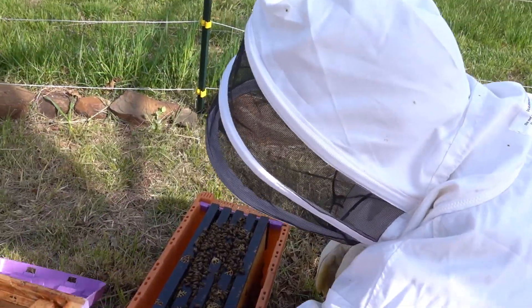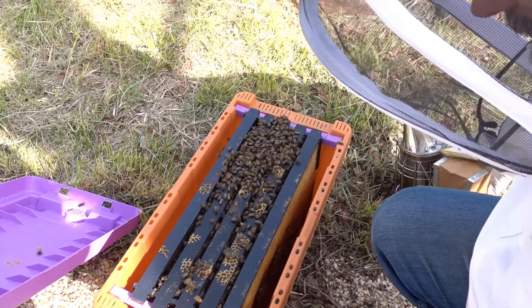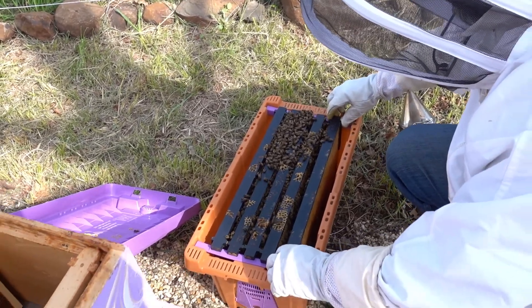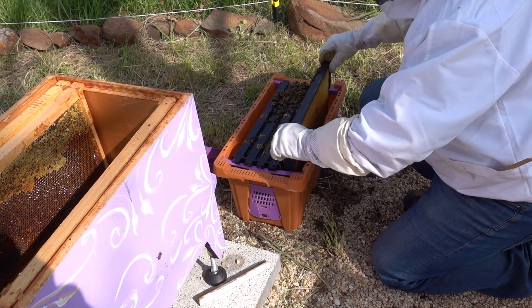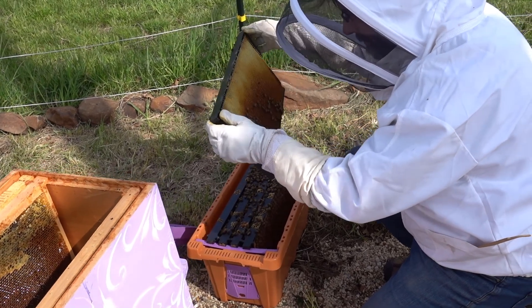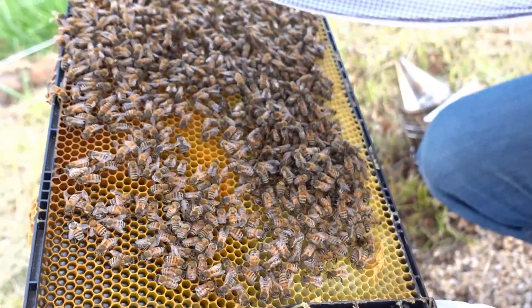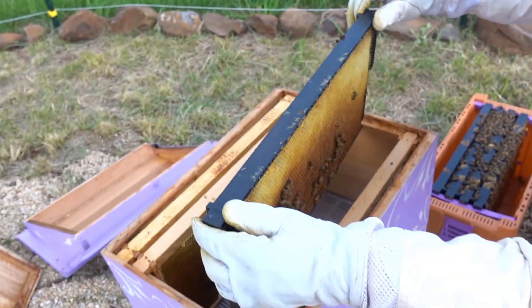Checking under the lid — there's only one little girl, no queen on the lid. So that's good. Five frames. So all I'm going to do is take these frames out one by one — I'm going to put my glasses on to look and see what I can see. I'm going to put them in the box in the same order I took them out of the nuke. We got some pollen here on this frame. Any sign of a queen? I just see some nectar on this frame. This is looking good, so we'll get this in the box. Easy peasy, just like that.